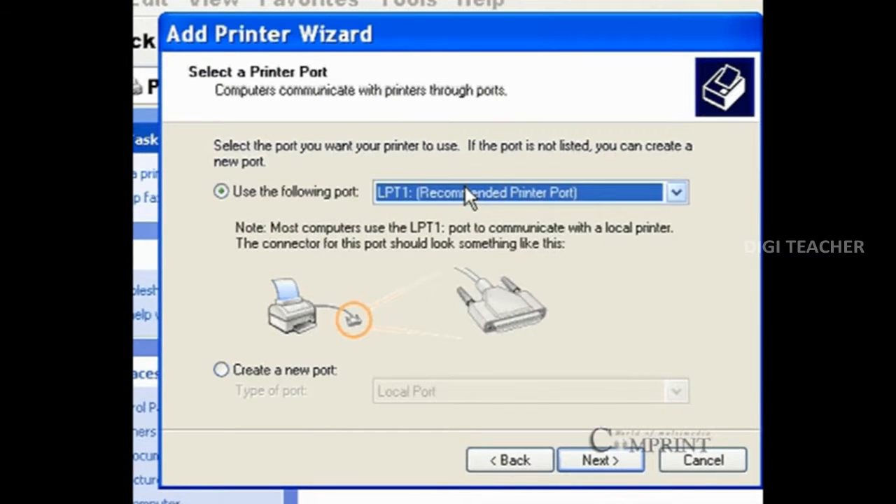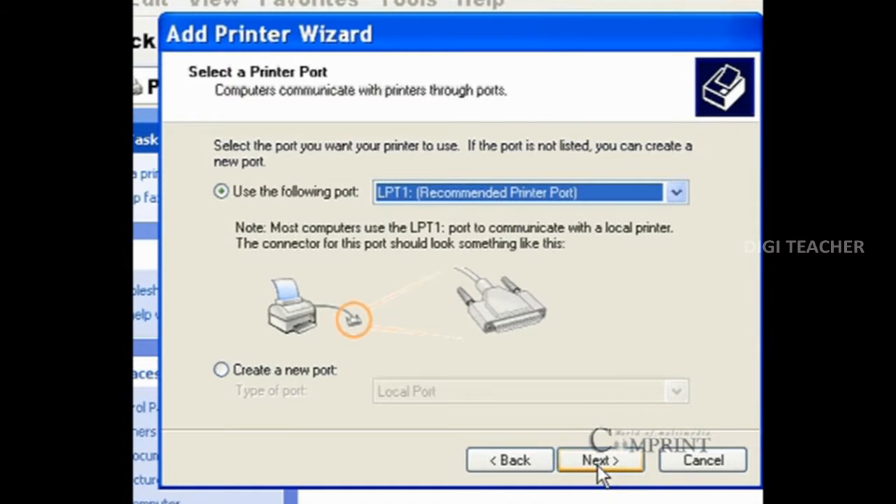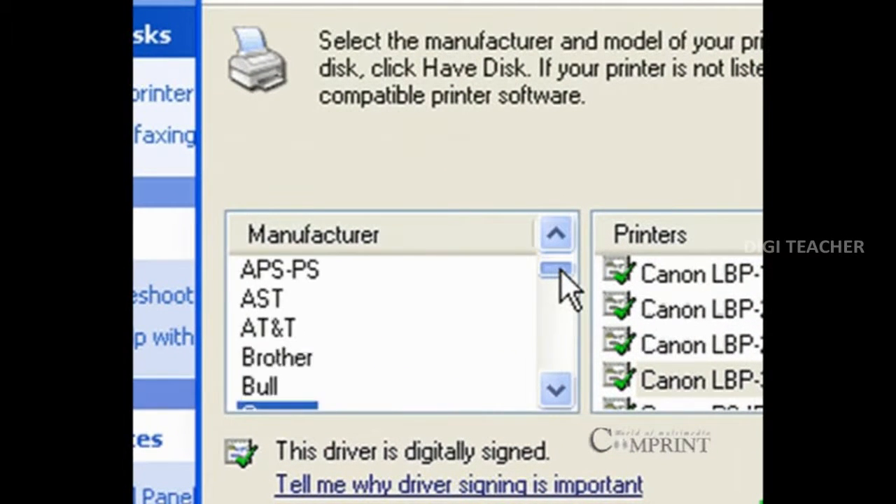After selecting the printer port, click on the next button. In this window, first select the company of your printer, then select the model number.